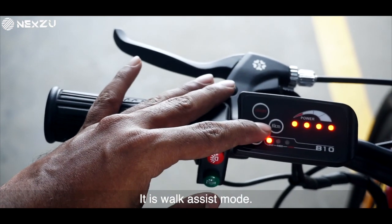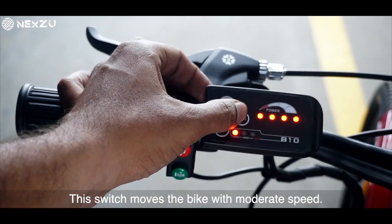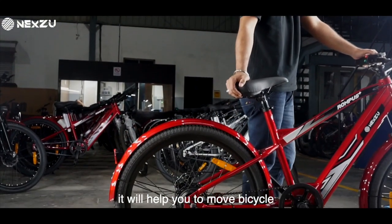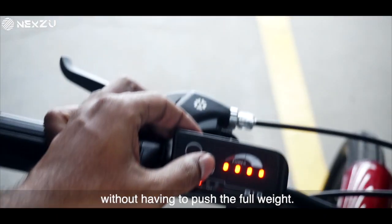This is the walk assist mode. This switch moves the bike at a moderate speed. Therefore, when you are walking, it will help you move the bicycle without having to push its full weight.